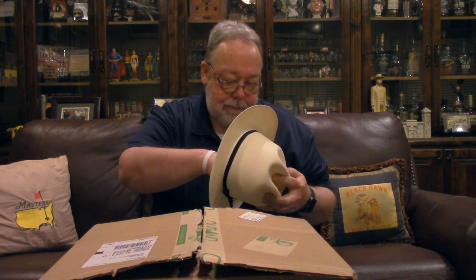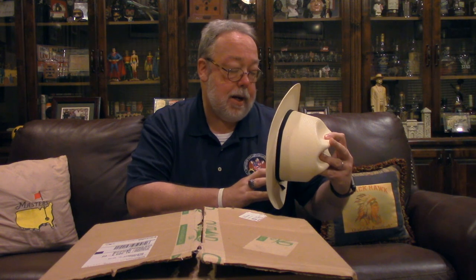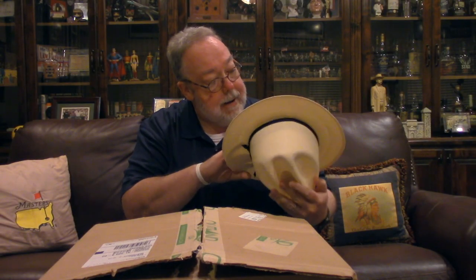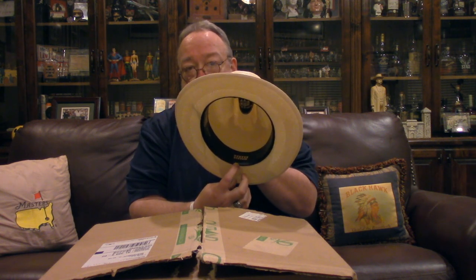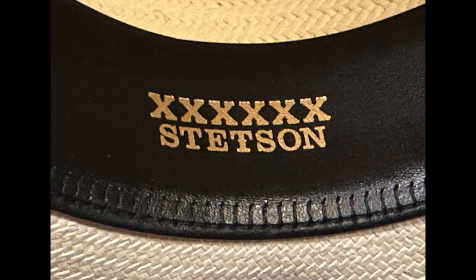Looking inside the hat, it's got the sticker with the barcode on it that comes with the hat. It's got a leather hat band inside. This one says 'John B. Stetson Company, Made in USA.' This hat is made in Garland, Texas — I think all the Stetson hats today are made in Garland, Texas. It's got the Stetson label inside, and here on the back of the sweat band it's got the 6X listed.